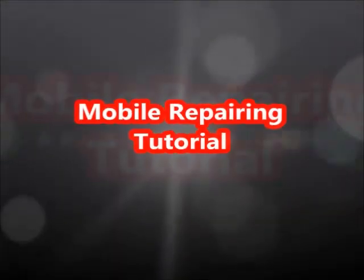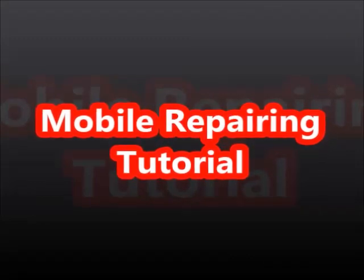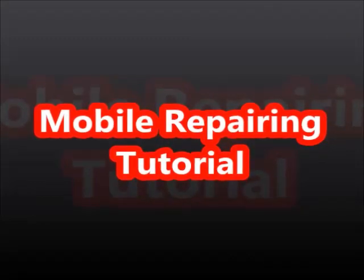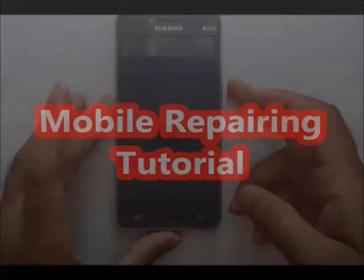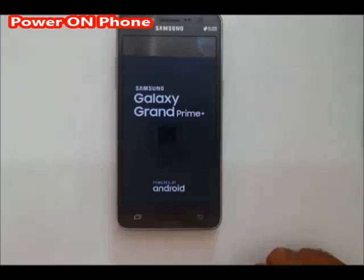Hi friends, welcome to mobile repairing tutorial. Today we will unlock the Galaxy Samsung Grand Prime Plus. We will unlock FRP. We will unlock the phone.